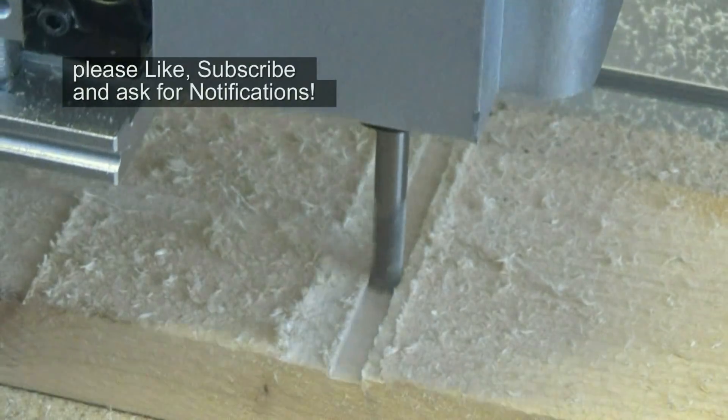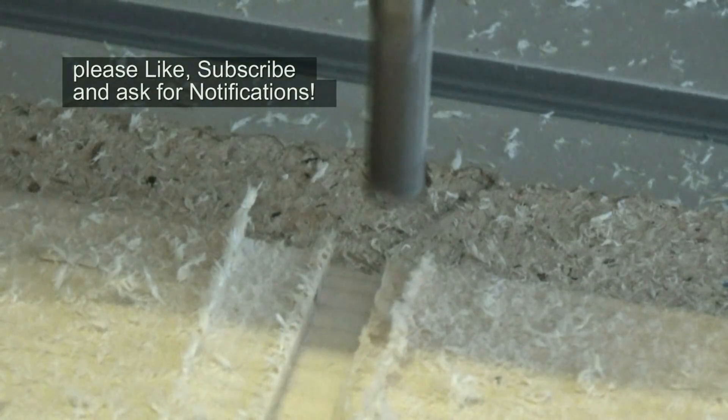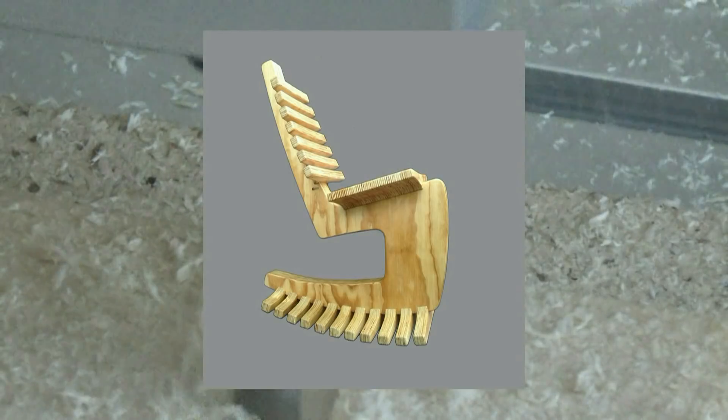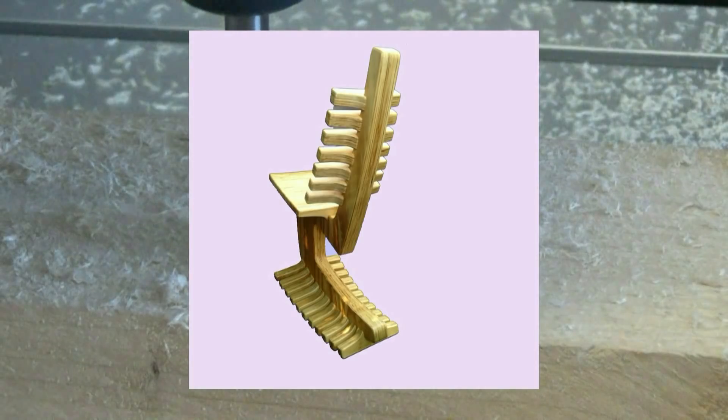The obvious first simple cutting tasks are surface skimming and then cutting shallow grooves. Ultimately I want to use CNC mostly for 2D cutting, such as profiling plywood components that can be stack laminated in my furniture.